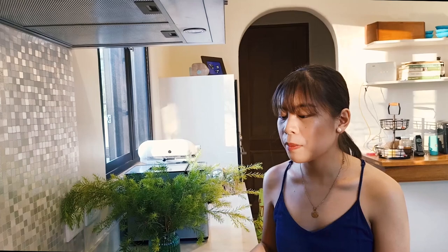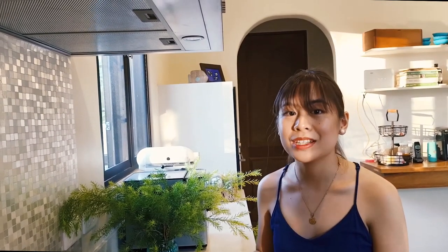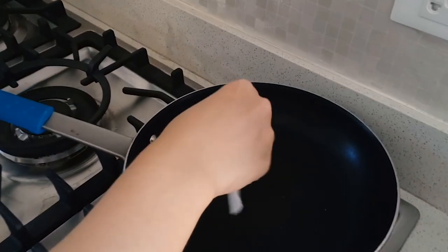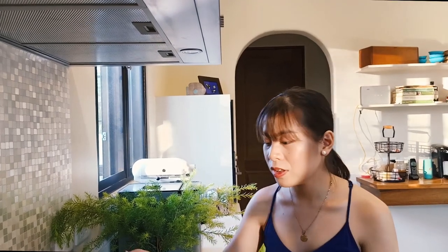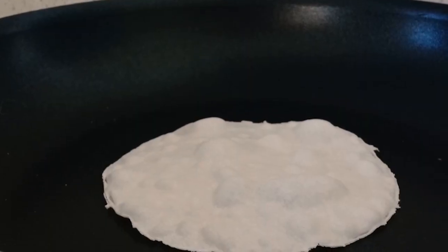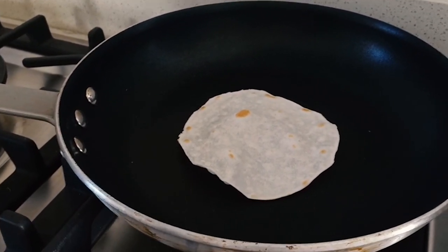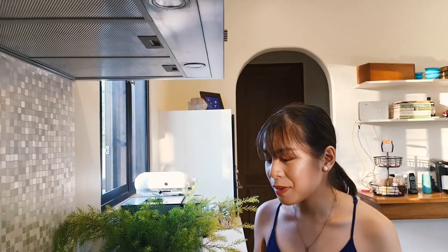To cook the tortillas, use a nonstick pan over medium-high heat. Heat up the pan for about three minutes before putting the tortillas down so it gets really toasty. Put in one tortilla to test — you can see it bubbling already. Once it's puffing up and you can smell it's toasty, which takes approximately one minute, flip it over. Once the other side is toasty too, take it off the heat.